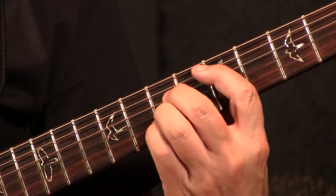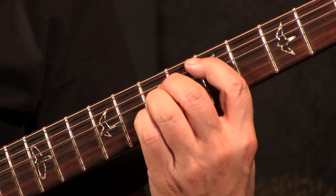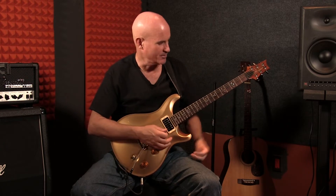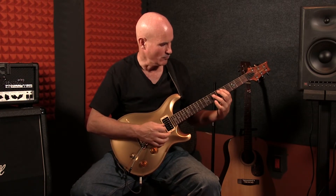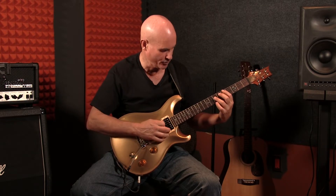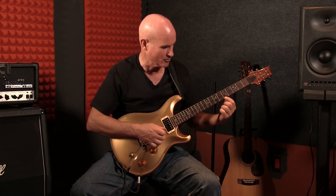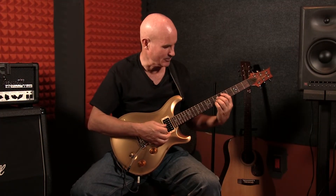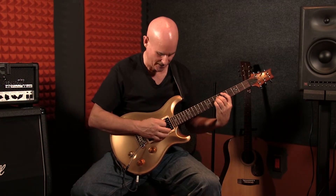My big fat fingers sometimes have a little bit of trouble playing that, and I very rarely use this shape. If I'm going to play this chord in a rock fashion I'll normally just bar my third — or sometimes fourth — finger across these three notes and just mute the high E. But whichever way you want to do it is absolutely fine. Technically, this is the shape.